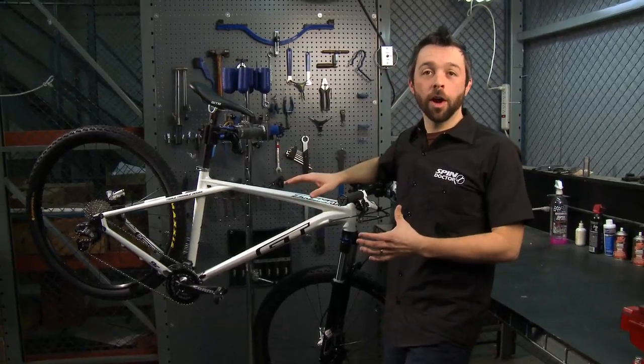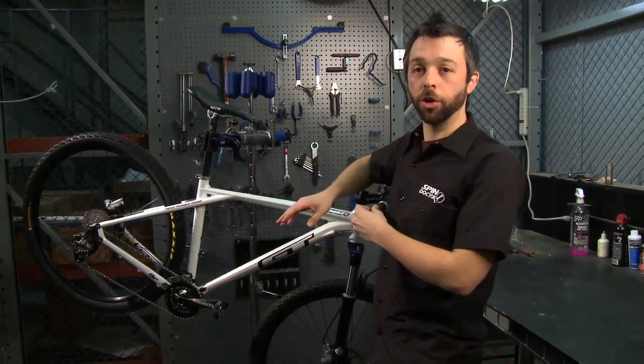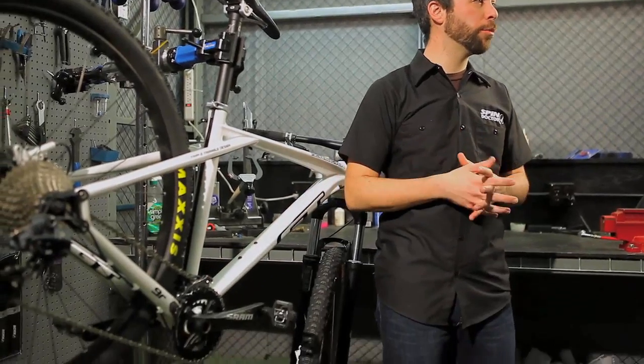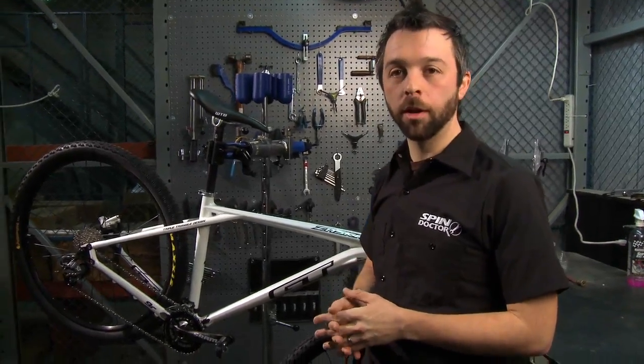Once you've inspected your drivetrain and you're sure that all that is clean and your chain is in good condition, you can check your cables as well. Make sure that they're still functioning properly and that they're not stretched or worn out. Give them a good cleaning as well.